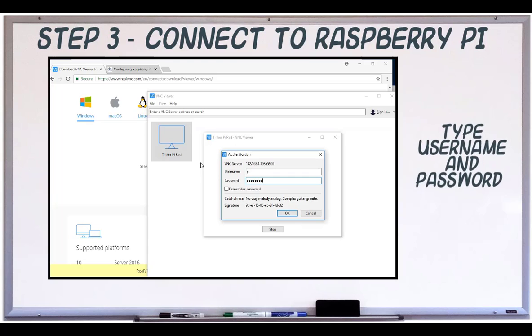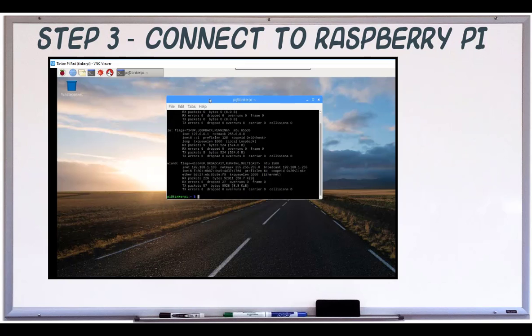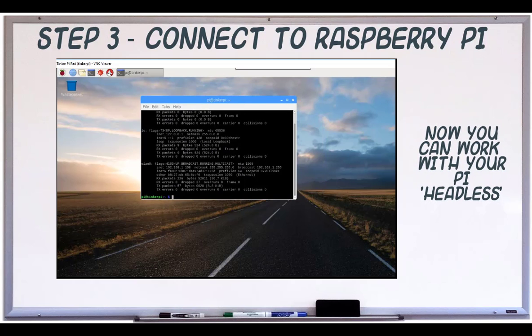Hit continue at the security message, then type your username and password. That's it, you're now ready to use your Raspberry Pi.